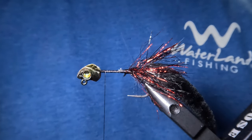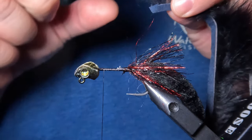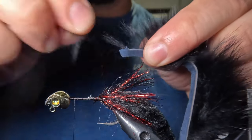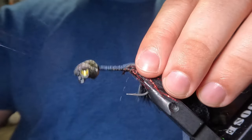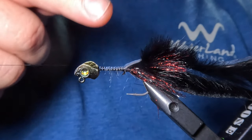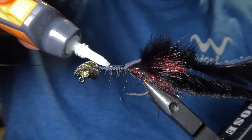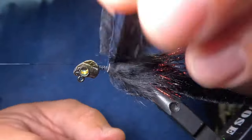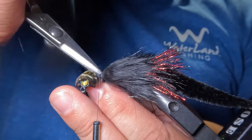Next we're going to tie in the body using a Hairline cross cut rabbit strip in black color. To prepare the rabbit strip, I'll strip the hairs from the first three quarters of an inch of the hide and then tie it in to the hook shank. Then I'll apply a line of super glue halfway up the hook shank, wrap the rabbit strip around the hook shank, and stop about a quarter inch from the head where I'll tie it off.